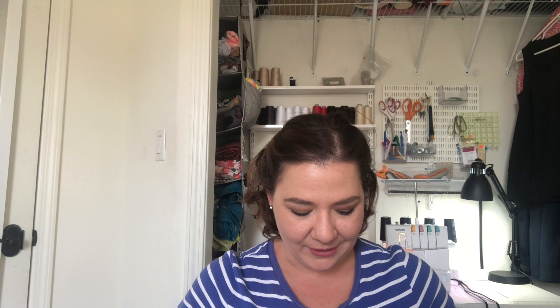My in-laws are coming the last week of May so I only have a few weeks to get some stuff done. I have two projects I'm pretty confident I can get done in that time, and one I'd at least like to try and start. My sewing room and the guest room are the same room, so while my in-laws are here I won't be sewing.